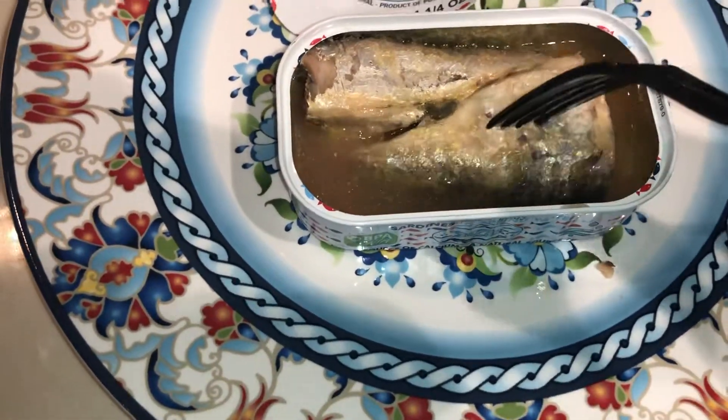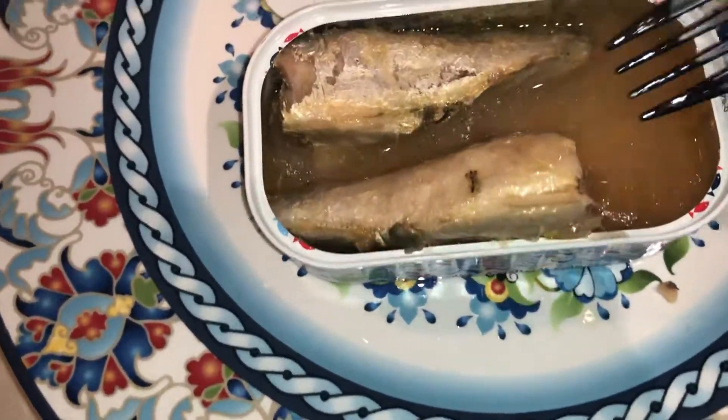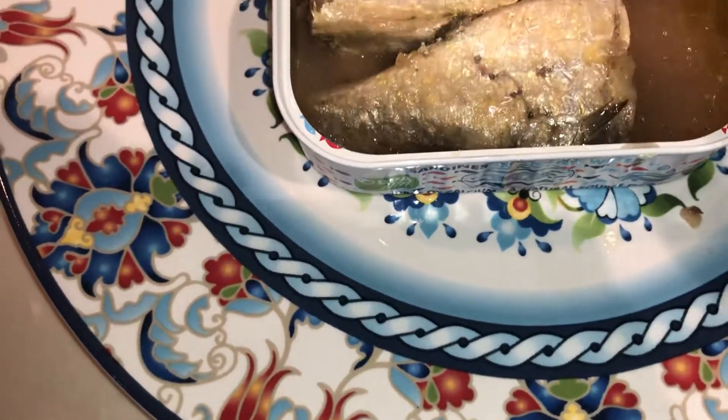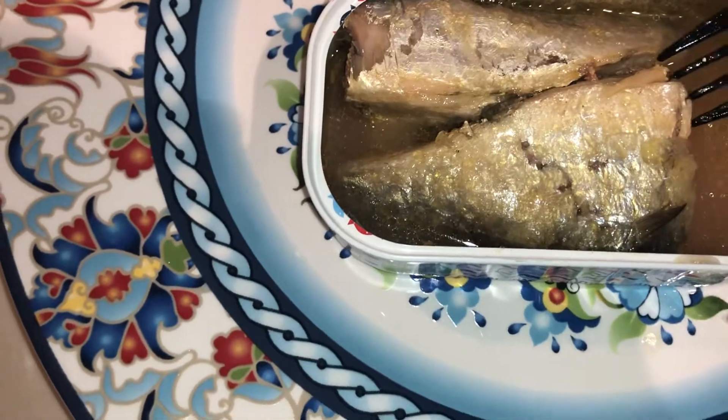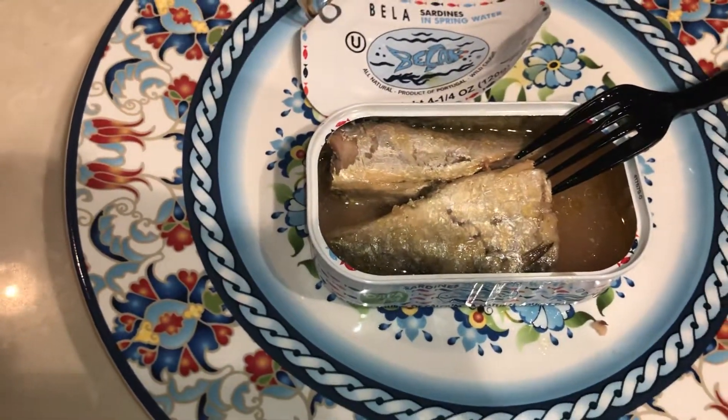It doesn't fall apart on you, and the sardines are really good-sized — pretty large pieces. The taste is good, the texture is good. Really impressed with this brand, really really impressed.